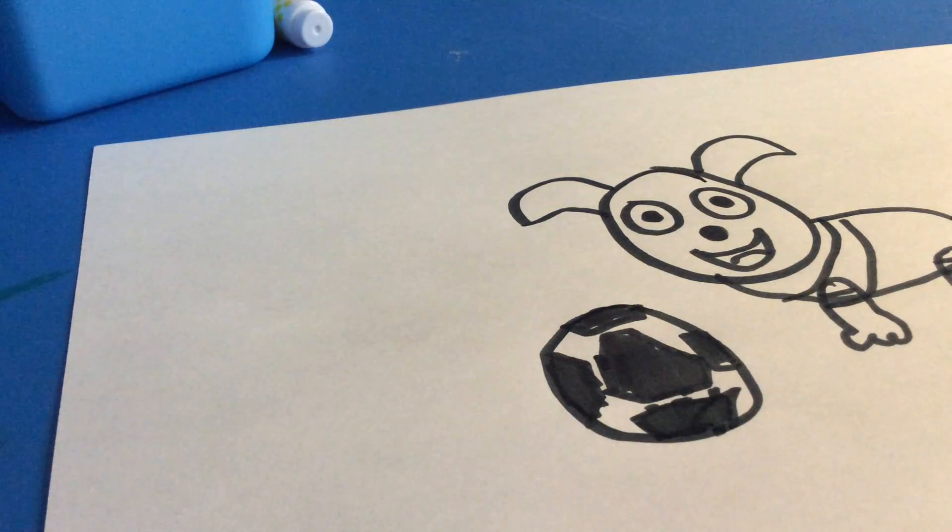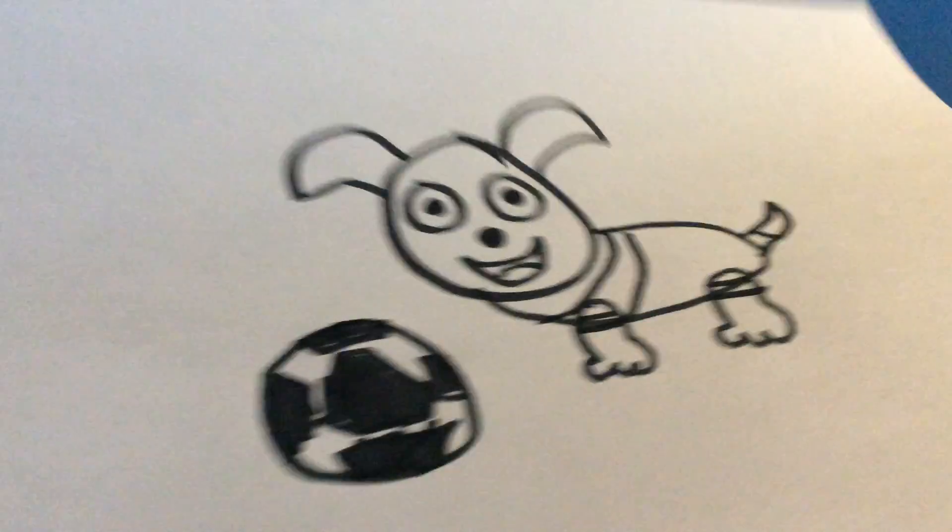And, color them black. And, you're done. And next, you can color any color you want for the soccer dog.